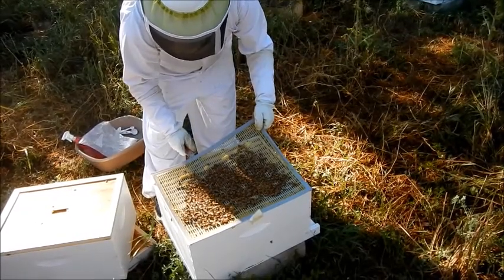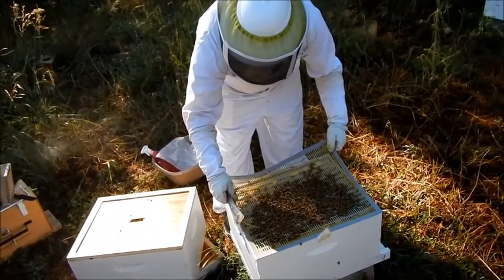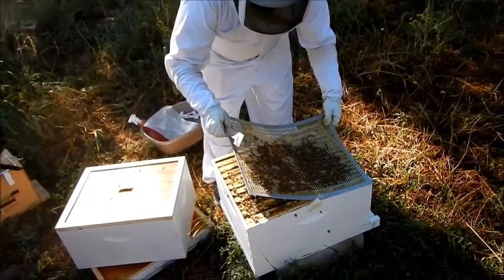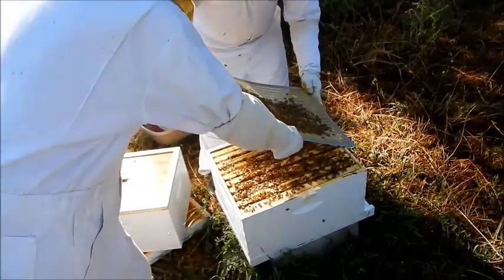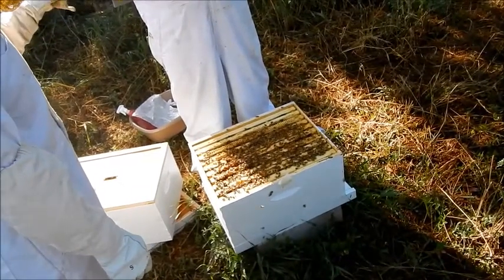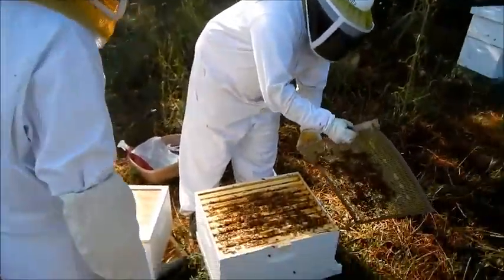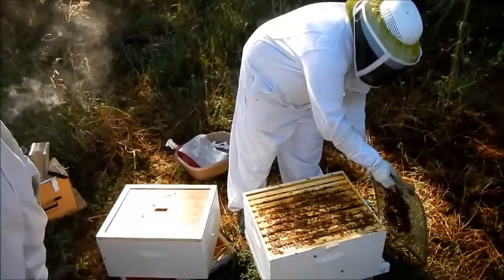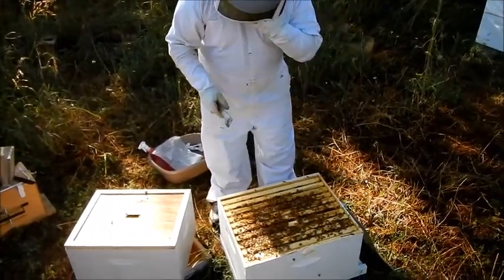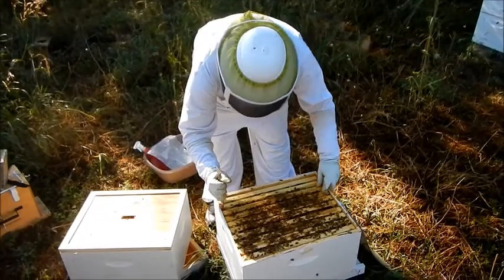Open brood is far better than sealed brood for the sample. Nurse bees are found on brood comb, but if you smoke them then I don't know where they'll be — they'll start running around the hive and eat honey. So we prefer not to smoke. I'm going to guess that this is where the brood starts.